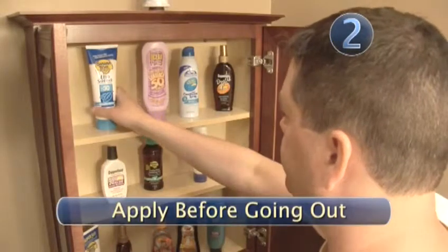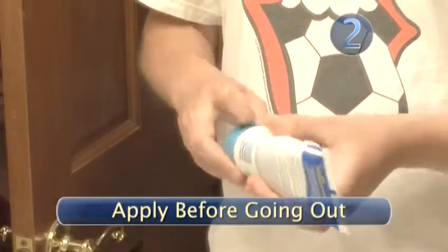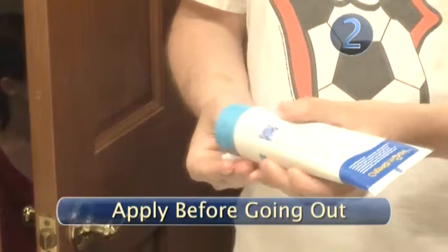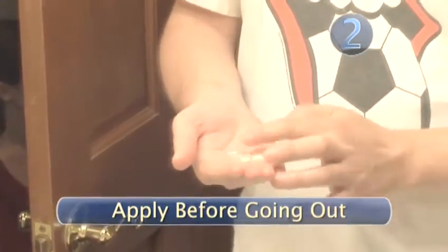Step 2: Apply before going out. Don't wait until you're standing in the sun to slather yourself in sunscreen. By then, you've probably started sweating and your skin will have a harder time absorbing the sunscreen and making it effective. Instead, apply sunscreen to dry skin when you're indoors roughly 30 minutes before you plan to be in the sun. Be sure to pay extra attention to areas most exposed to direct sun, such as your ears, nose, shoulders, and forehead.